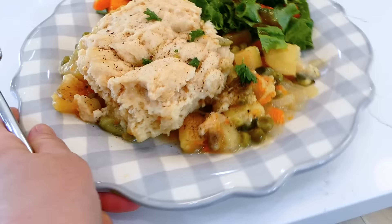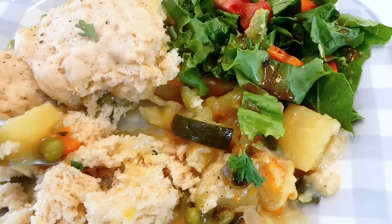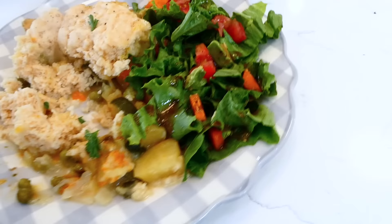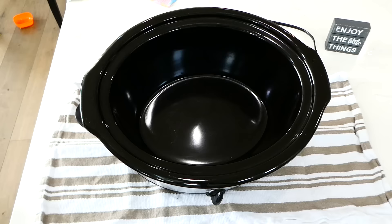You will not be missing the meat in this slow cooker veggie pot pie — it is so good and flavorful. Those biscuits on top add a really nice touch. You could use different veggies, add or subtract as you like. I served this alongside a side salad with balsamic vinaigrette dressing. Now we're making coconut curry.